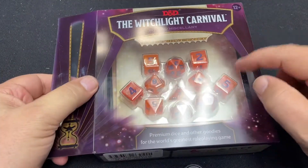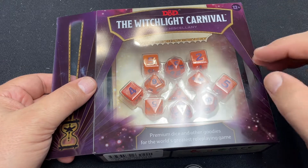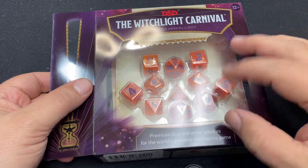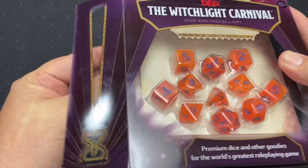I will say that I have not played the adventure. I have it, but I have not played it yet, so some of the references may not make any sense. I've looked it over, I've just not played it yet. So let's see what all we have here.